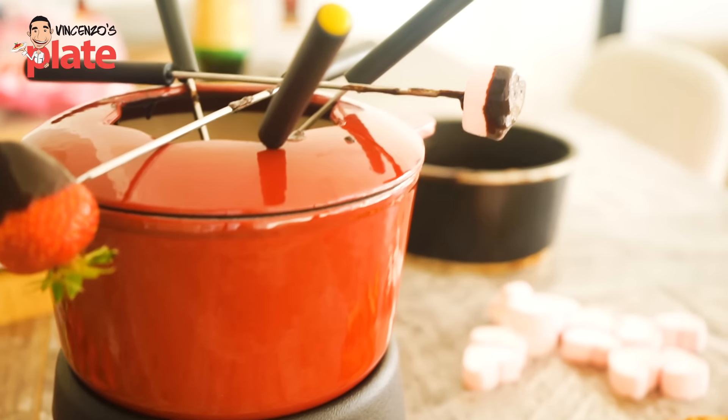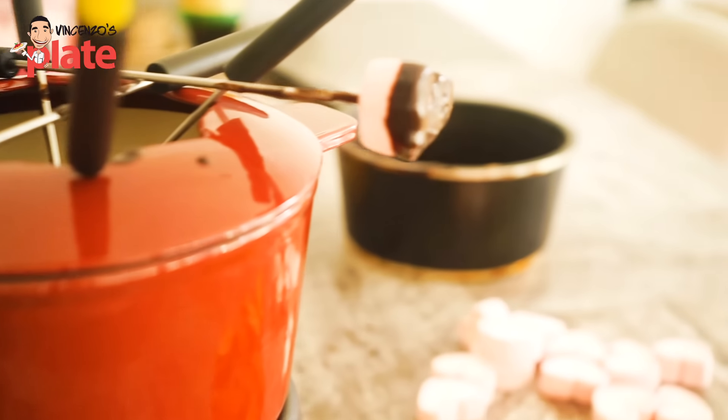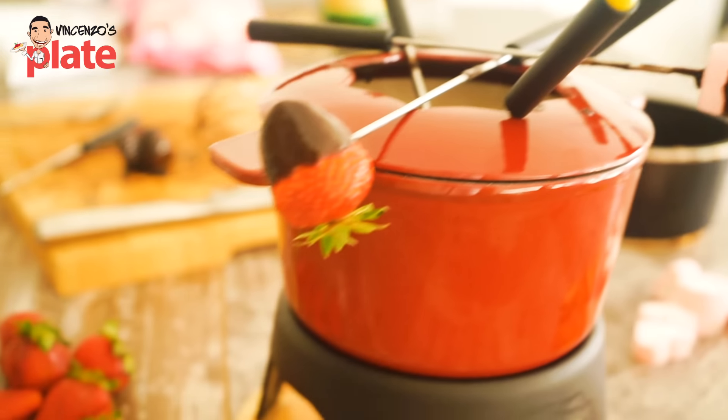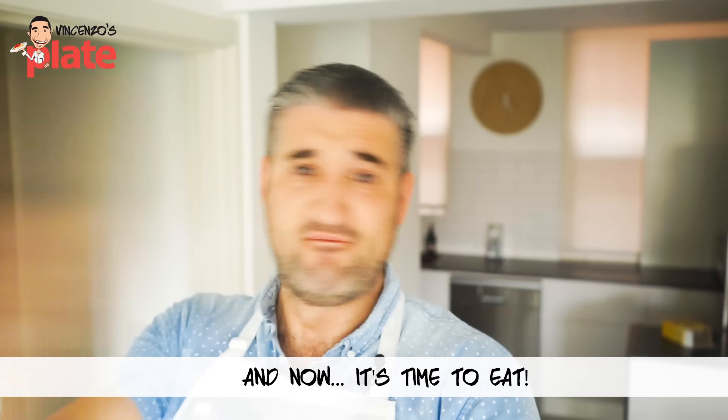Guys, thank you very much for watching this romantic Valentine's recipe. But this is not romantic just for Valentine's Day — it's romantic all year long, and you can make it for when your friends come over and you don't have a dessert. So thank you. See you in the next Vincenzo's Plate video recipe. E ora si mangia — Vincenzo's Plate. Please subscribe.